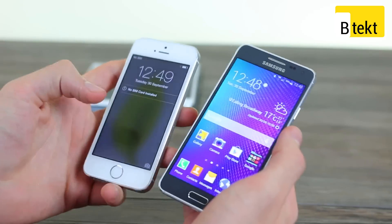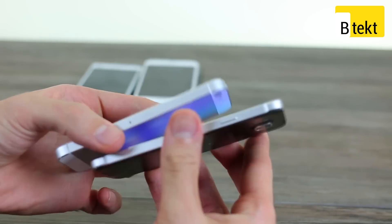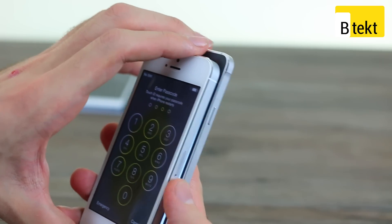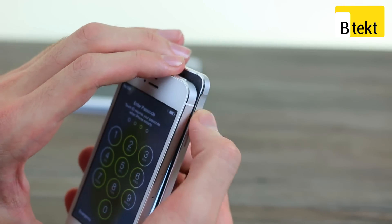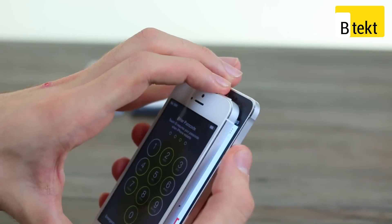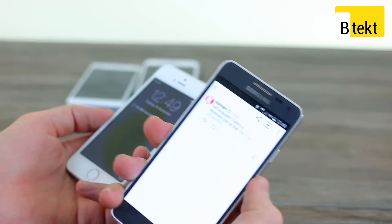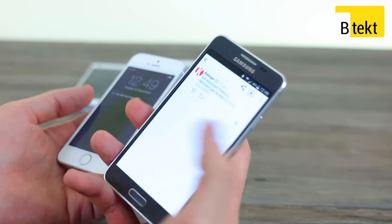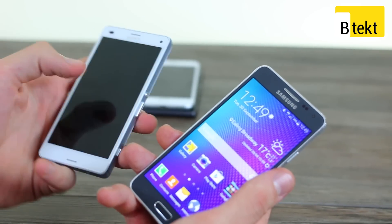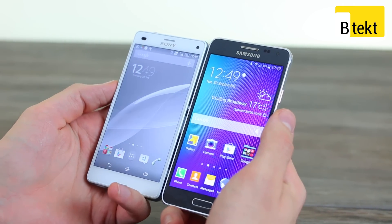Bringing an iPhone 5S into frame, you can definitely make out a size comparison and see the inspiration. But what's really nice is the fact that Samsung didn't just steal and grab — they actually added this nice nuance into the indent at the top and bottom. And it doesn't really feel like an iPhone, if we're honest. It doesn't have a stark, cold backing — it just has that really rich metal frame, which we're massive fans of.